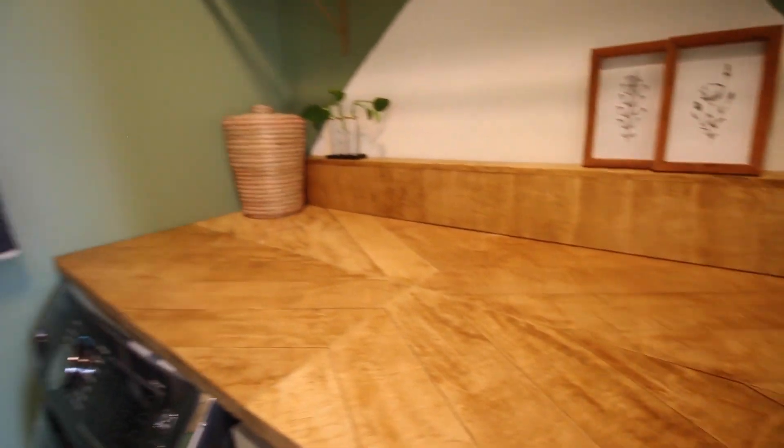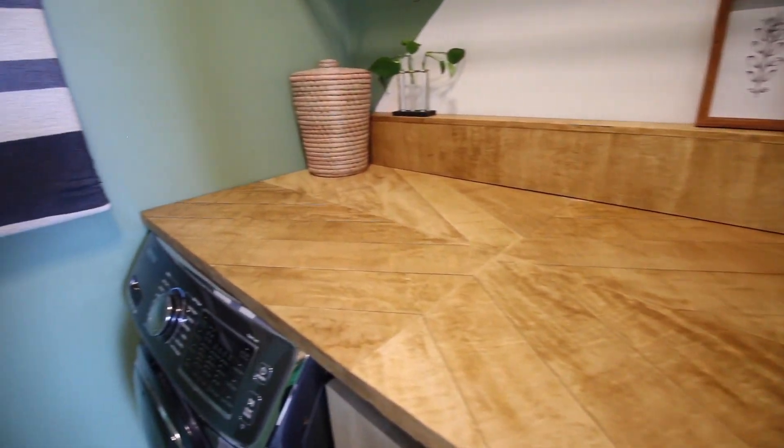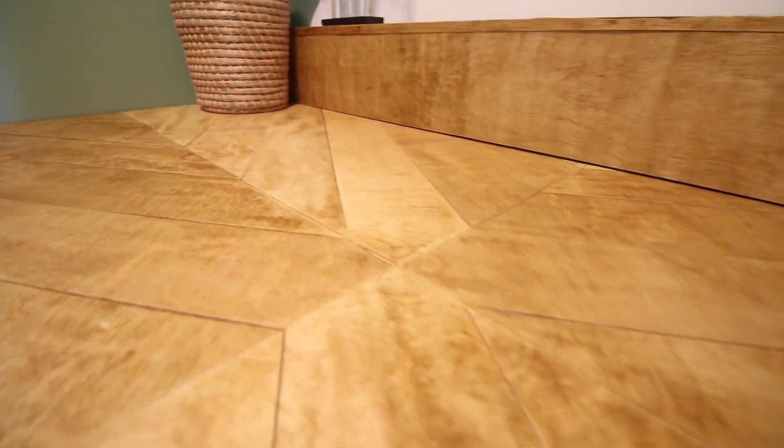Check out how we made this geometric plywood countertop for our new Boho Laundry Room. We love how this came out and would love to show you how we did it. The clean angled lines on this countertop can be replicated for a tabletop, a countertop, or any project you're working on.